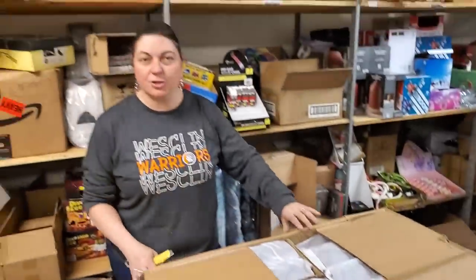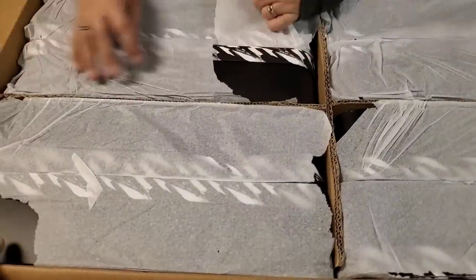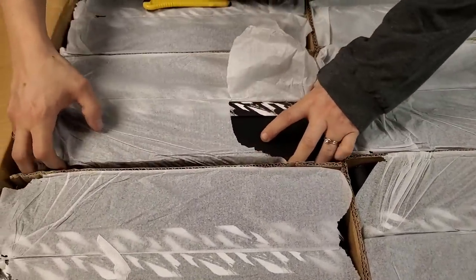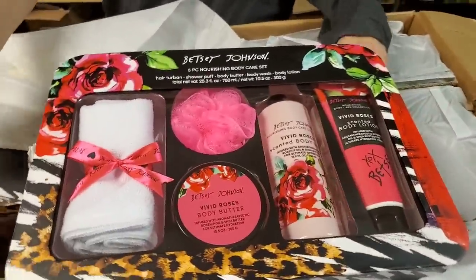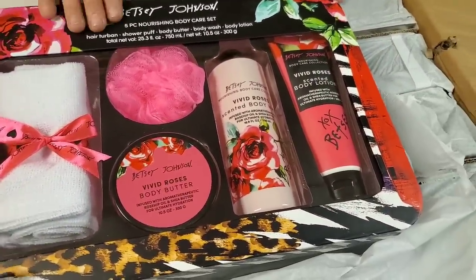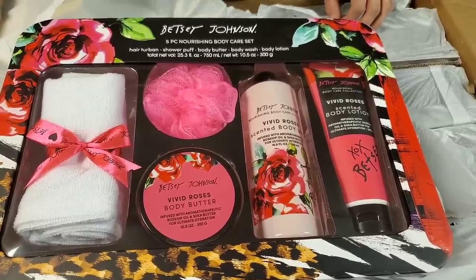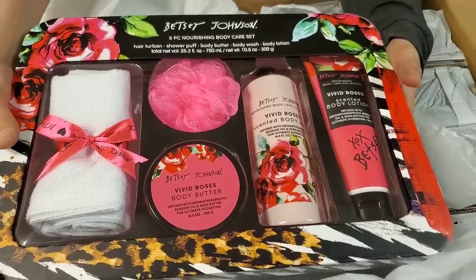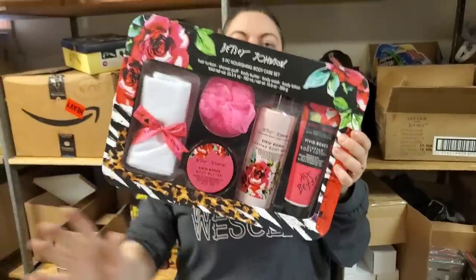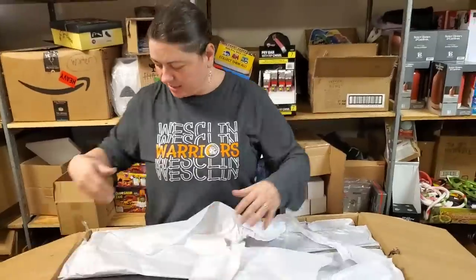We actually had another pallet load show up, but they didn't have a liftgate — we're going to get it on the right truck. Oh, it's from Minnesota! This is probably the Betsy Johnson collection because it's got that zebra print. We got a gift set — this is a hair turban like the hair towel, shower puff, body butter, body wash, body lotion. And it is Vivid Roses. Not dull roses — vivid ones. That's a large gift set. A lot of times these things are real small sample sizes in a gift set — not with Betsy Johnson. She's going to give you the whole shebang.